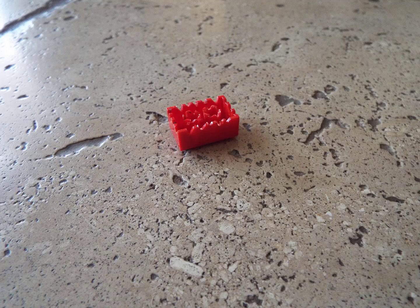So that is how I ended up with this Lego brick. Thanks for watching and have a great day. Also, please consider subscribing.